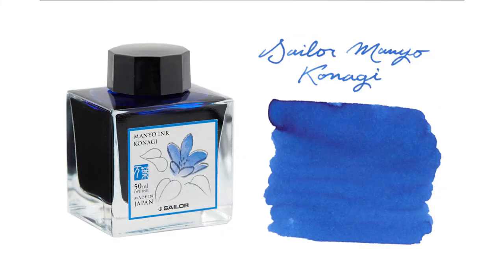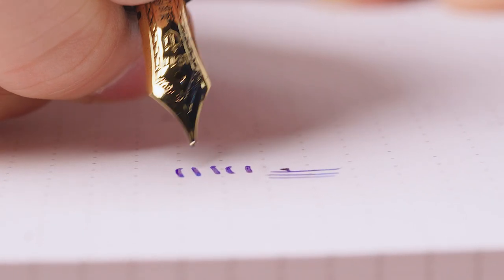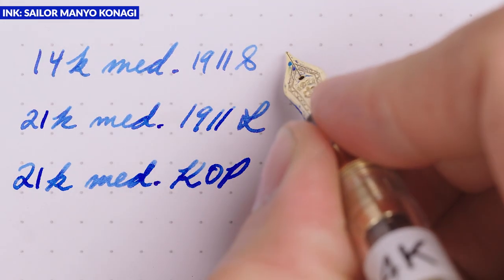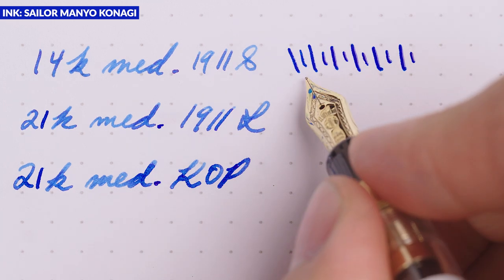In the case of Sailor, you're going to notice some difference in feel from a 14 karat to a 21 karat nib. I've inked up the same Sailor Monyo Kanagi blue ink in a 1911S with a 14 karat medium, a 1911L with a smaller 21 karat medium nib, and a King of Pens with a larger 21 karat medium. If you look at the 14 karat nib, there's not a whole lot of bounce unless you give it a substantial amount of pressure — more than I would normally recommend. Because there's not much bounce, you're not seeing much variance in how much the tines are spreading, so you get a pretty consistent writing experience.